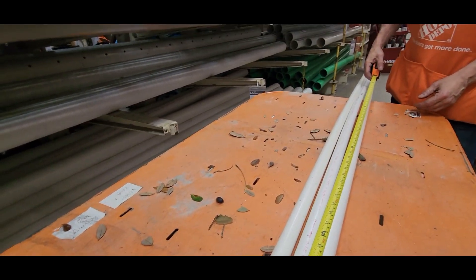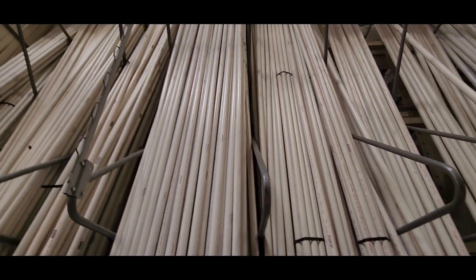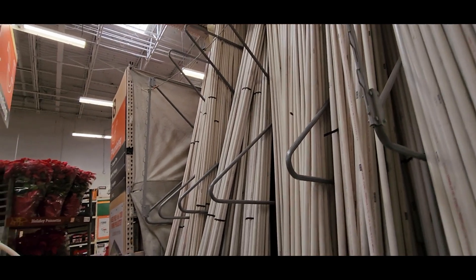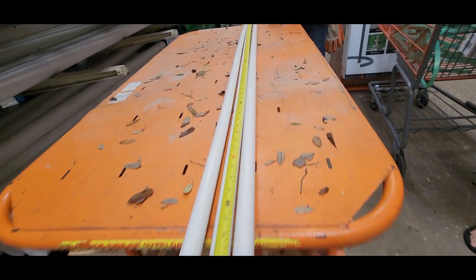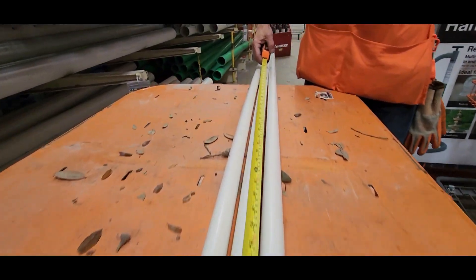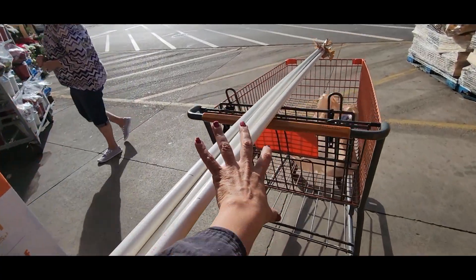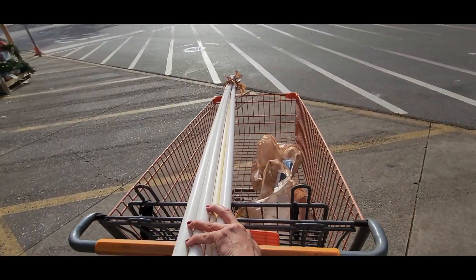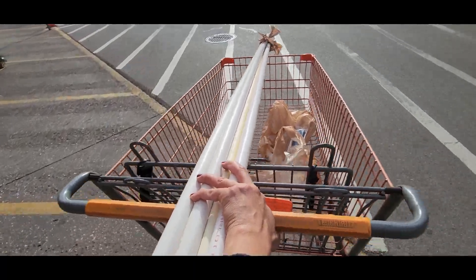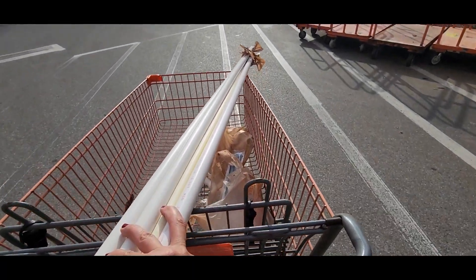I wanted something simple, nothing complicated, so that I could just hang it and plug it in. I also didn't want this to be a permanent fixture, so I needed it to be removable. I didn't want to glue anything because I knew I'd have to take it down at the end of the holidays.